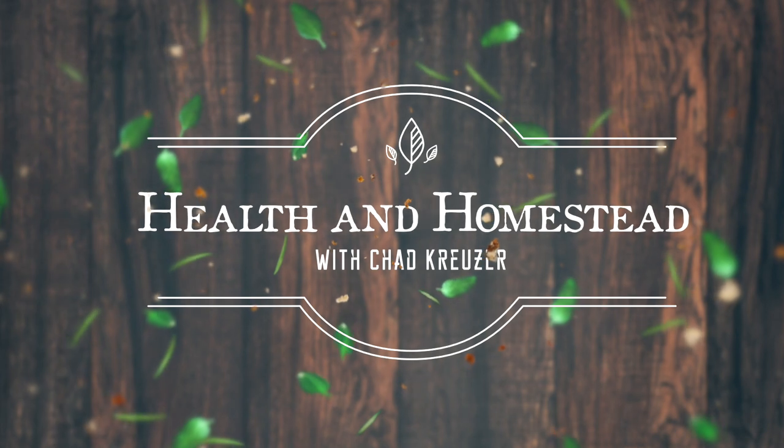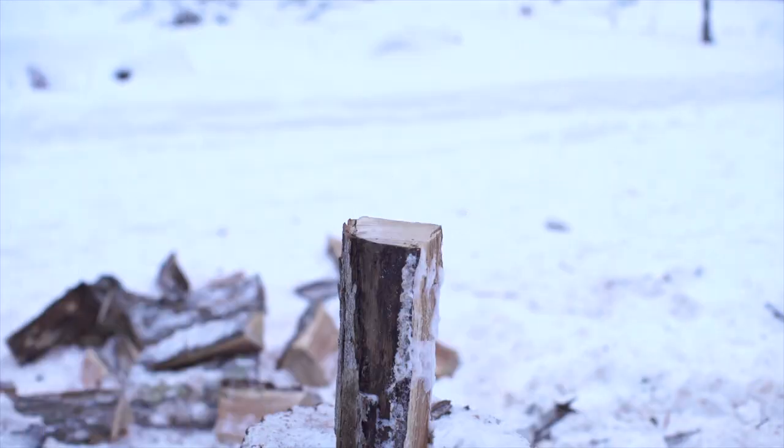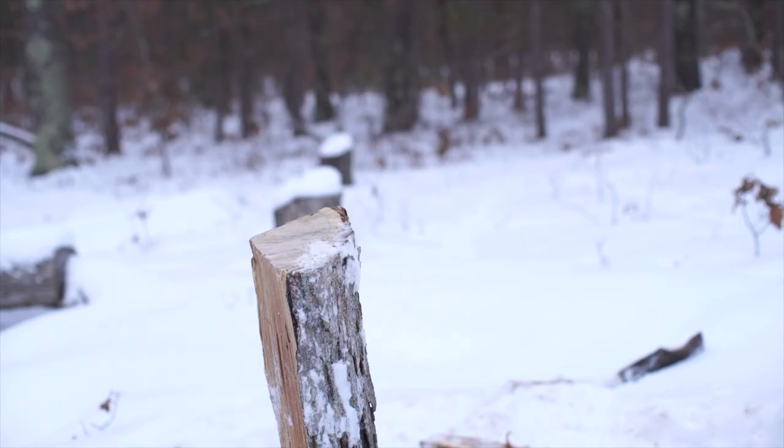Hey everybody, Chad Kruiser here with Health and Homestead. If you end up liking this video, hit the subscribe button, hit the bell notifications, and share and comment down in the comments section.